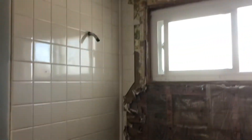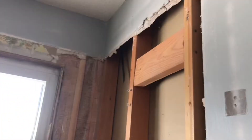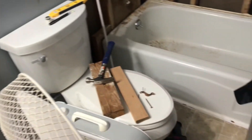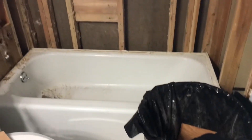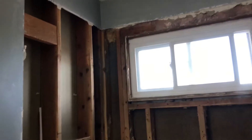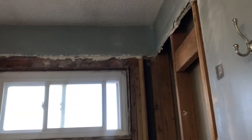This is the before — it was disgusting. There was tile falling off the wall, and this is why: they had put tile over wallpaper, and it molded the whole wall. It was absolutely disgusting. You can see my dad there — he was tearing out all of that sheetrock and tile. It was just so gross.